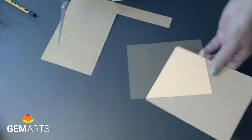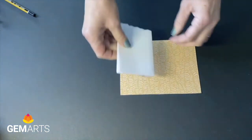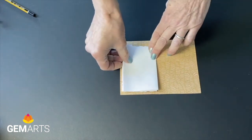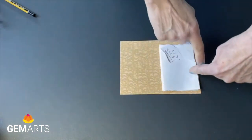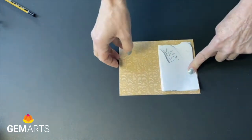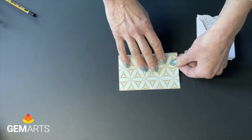You could use plain paper and decorate your own cover. We'll line up the book pages to check there's a border — enough space for the book pages to sit inside the cover with a gap around. We're then going to fold it in half to create the spine.